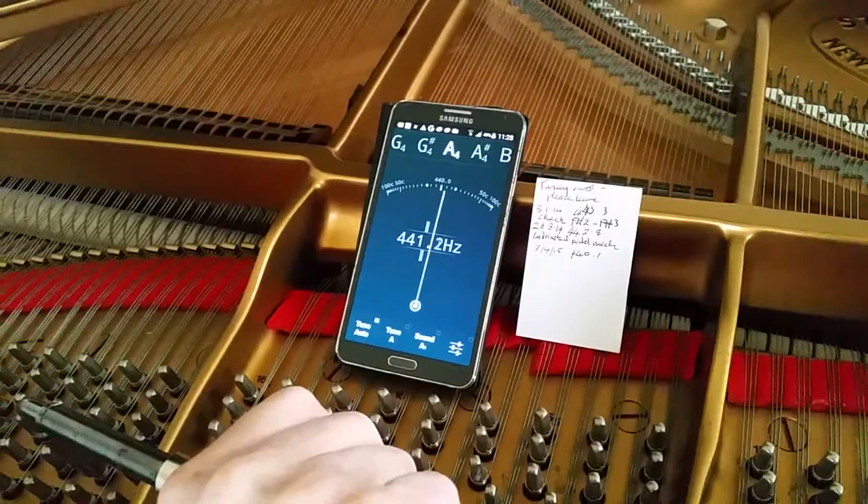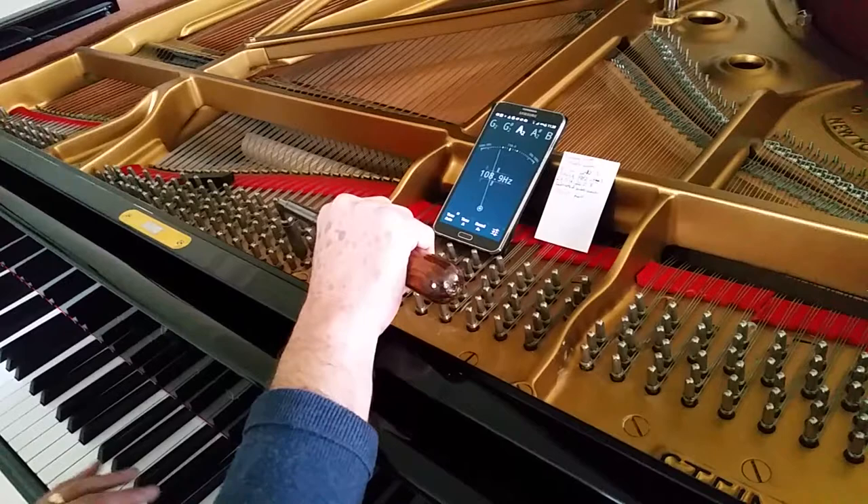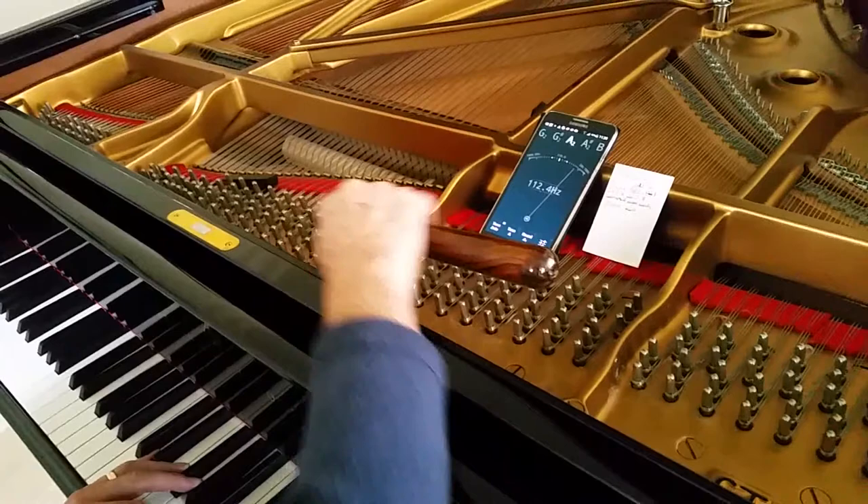The important thing here is setting the pin so it won't go out again. So a downward movement with the tuning lever — I'm hitting it reasonably hard. If you regularly hit the piano too hard you could damage your ears, so be careful with that. And that was just the middle string that was out there.